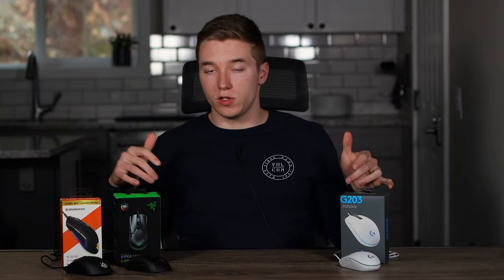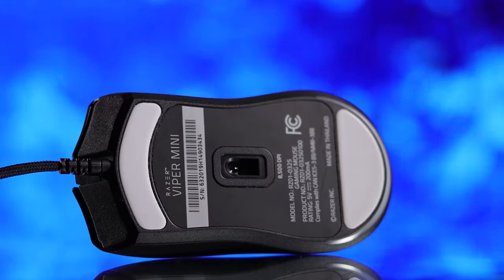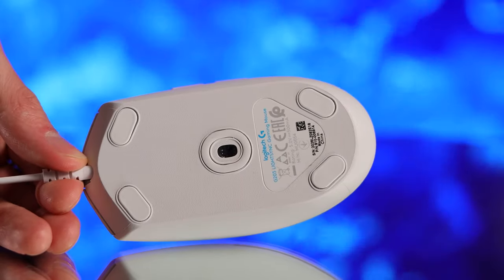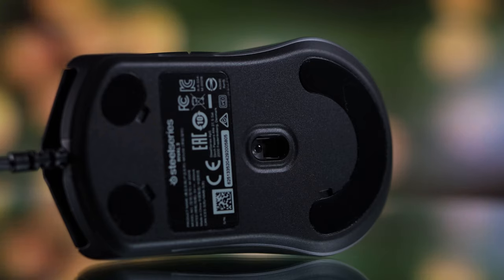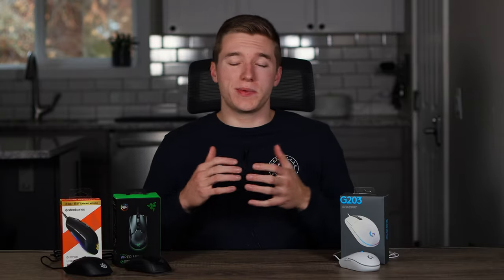Moving on to the bottom of the mouse, you definitely get the best feeling, most smooth glide with the Viper Mini, because it has pretty chunky 100% PTFE feet, which provide a more smooth and consistent glide in comparison to the Rival 3 and the G203 LightSync. Although it is negligible, and if you're not a hardcore gamer you're probably not gonna notice the difference, as it is a very minute detail. This can always be remedied with aftermarket feet if you really want to improve that glide or take it to the next level.